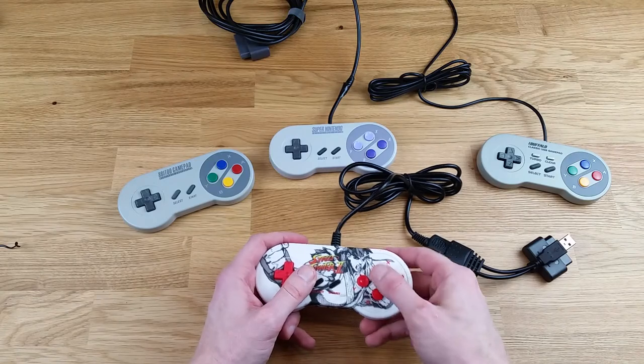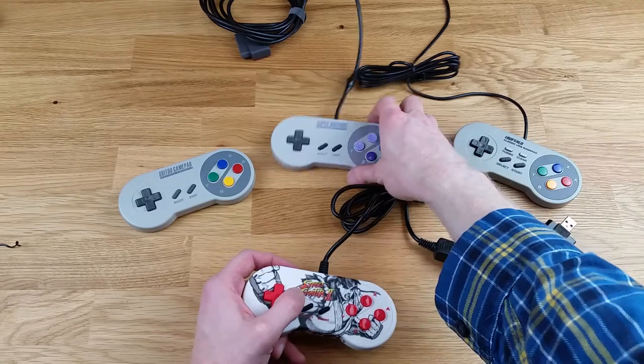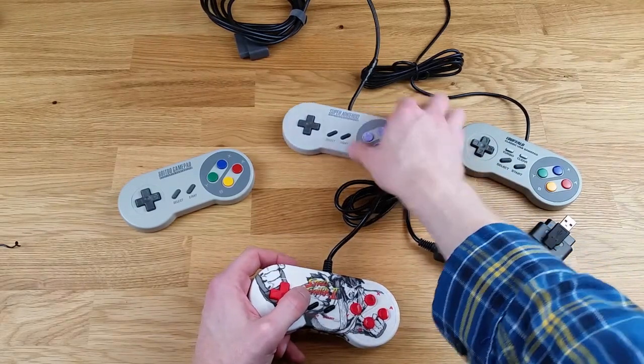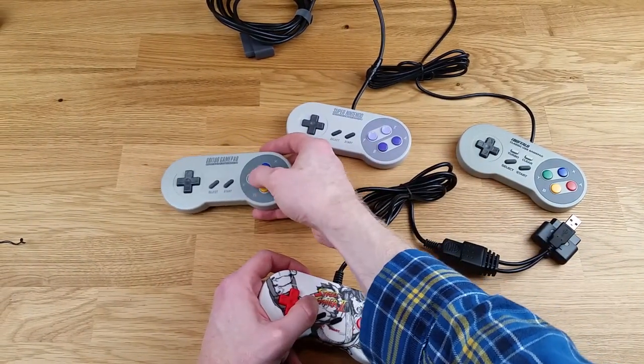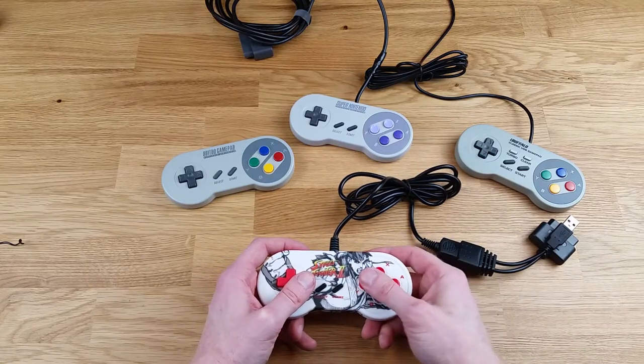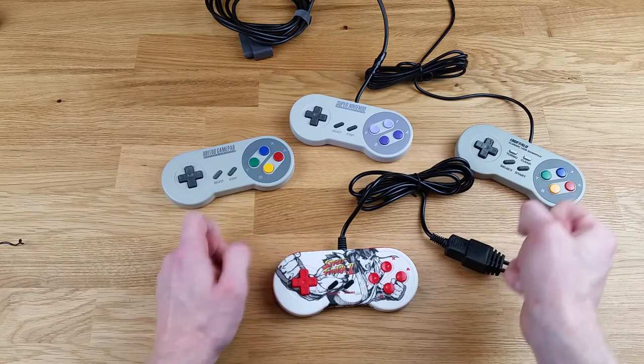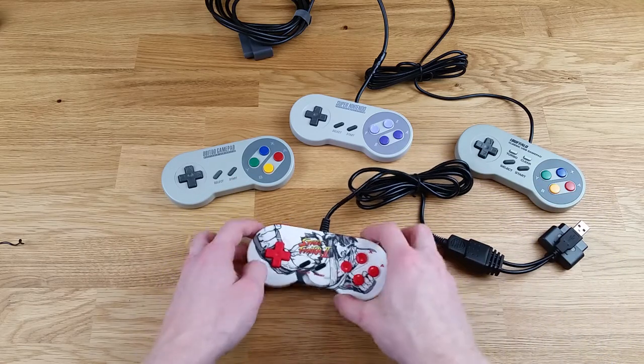In terms of the face buttons, I'd say they feel similar — probably a mix between the iBuffalo and the 8BitDo. They do not feel like the Super Nintendo buttons.